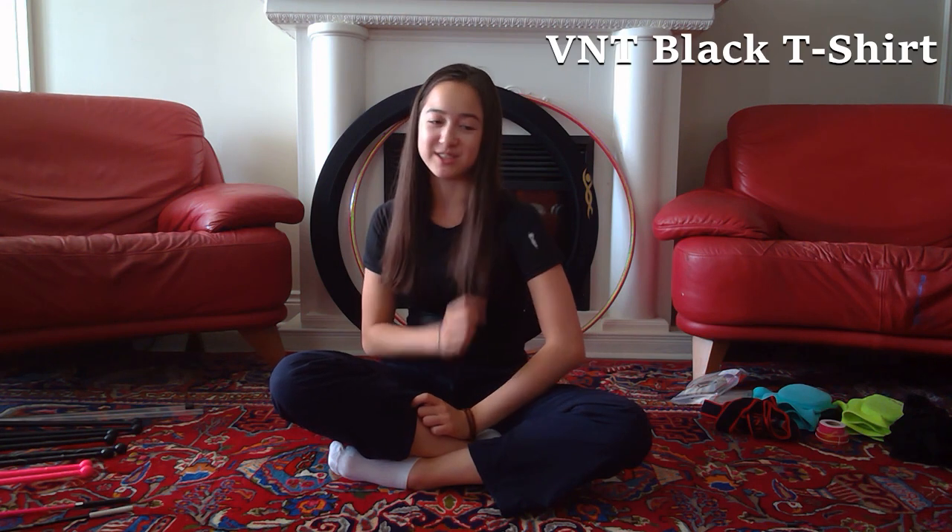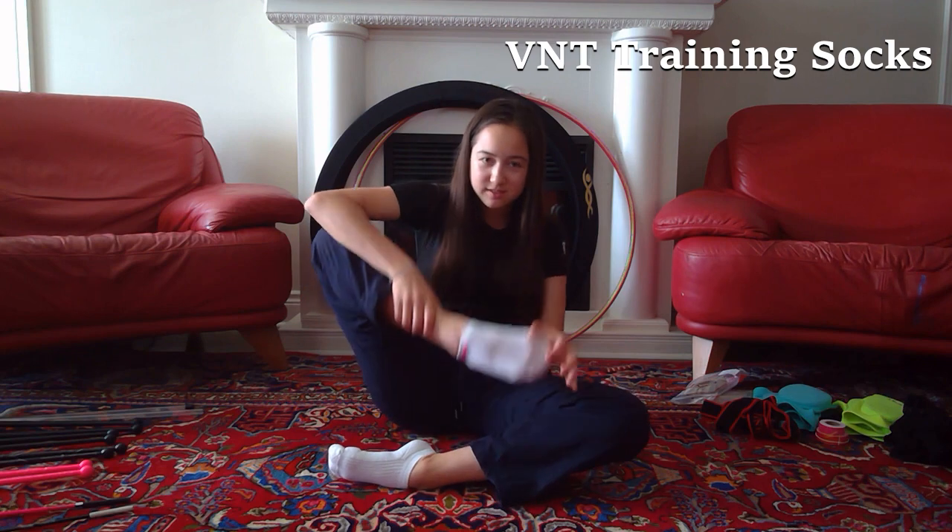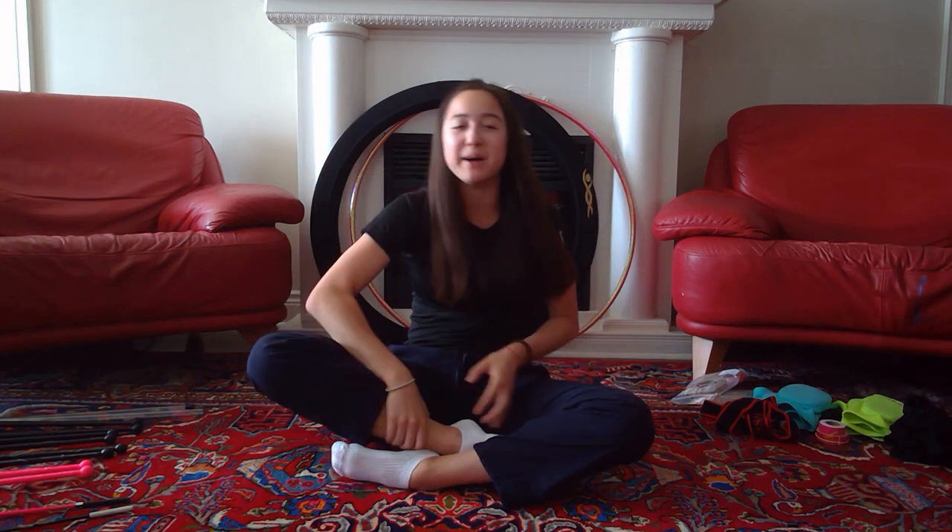Without further ado, let's get started. First of all I just wanted to start with what I am wearing — I'm wearing a black Venturelli t-shirt, as you can see from the logo here, as well as the new Venturelli socks. I'm gonna save the rest of the clothes for a separate video.